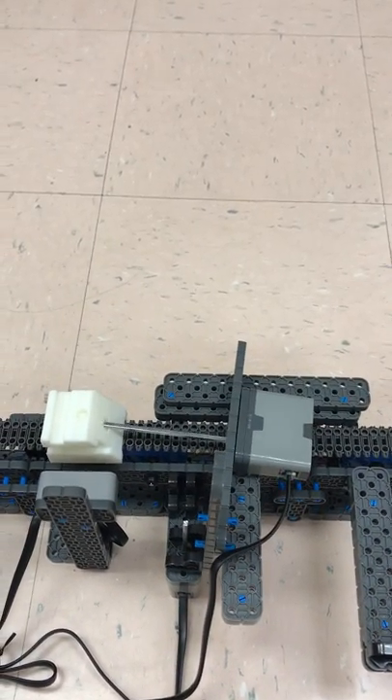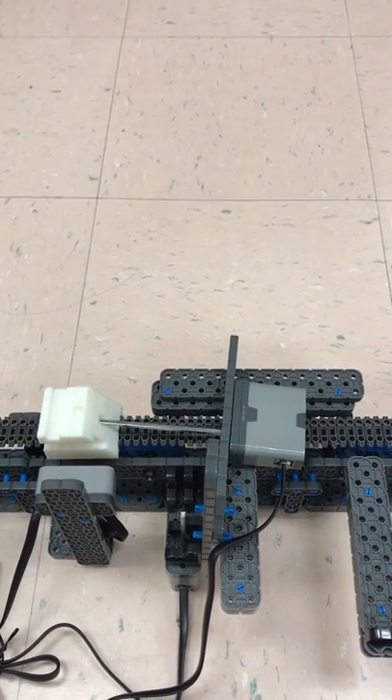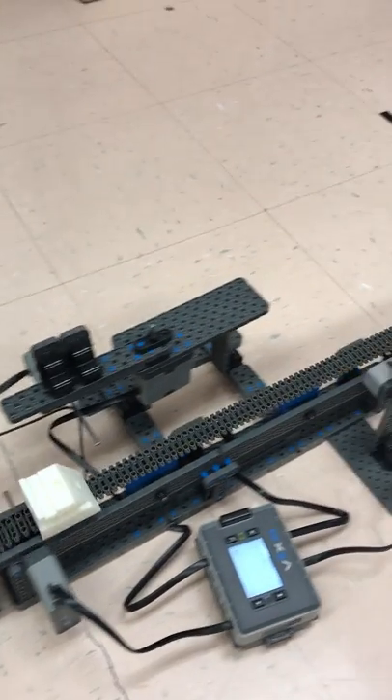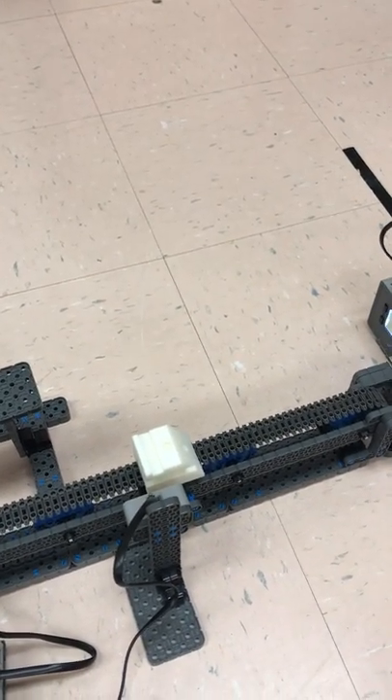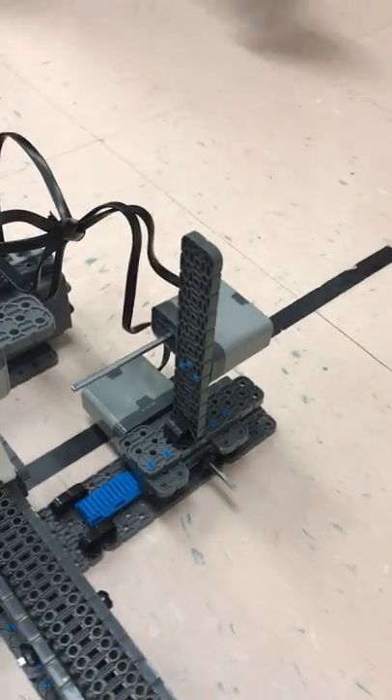This one will actually drill a hole in the face. The next one — that project didn't get completed on time, so we're just going to kind of roll through. It was supposed to drill the one in the back. This one will drill a hole in the side of it.